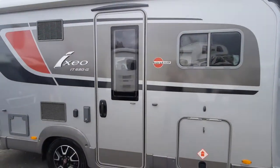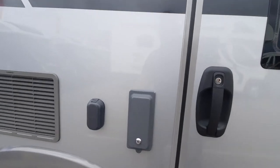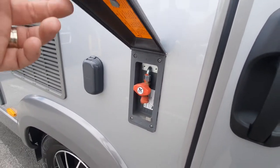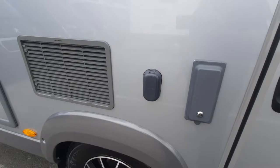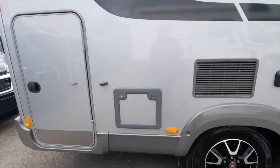At the back of that we've got the habitation door which works off the central locking. There's an external barbecue point, an external aerial socket, fridge vents top and bottom, and your toilet cassette.